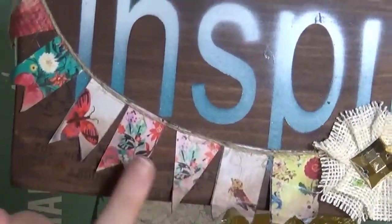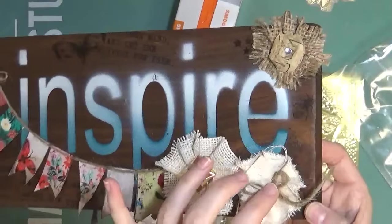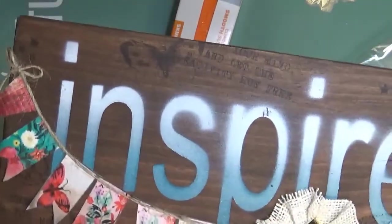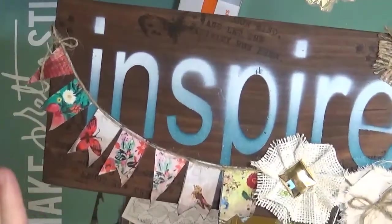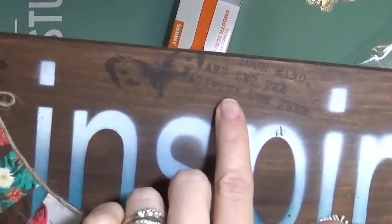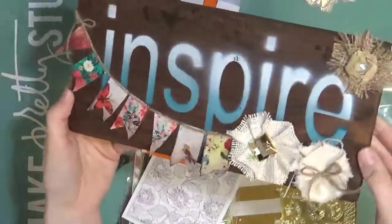I took it back to the Canvas Corp booth and embellished it with some papers from Canvas Corp. These are new papers coming out in February, I think. I also added canvas and these new rub-ons from Canvas Corp. Seven Gypsies has a ton of new things coming out too. These rub-ons are totally amazing — I usually hate rub-ons because they come up with the backing paper, but this doesn't. It's so easy, you can do it with your finger, and it can go on wood, paper, or canvas. I'll probably put this up in my craft room.